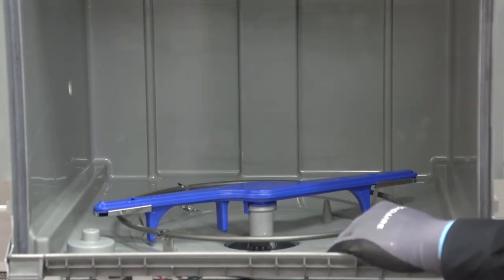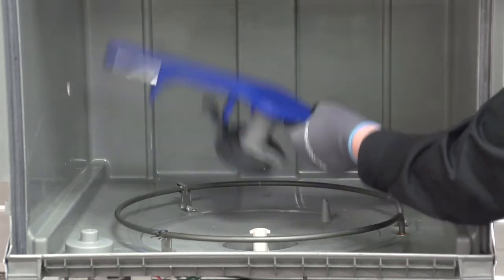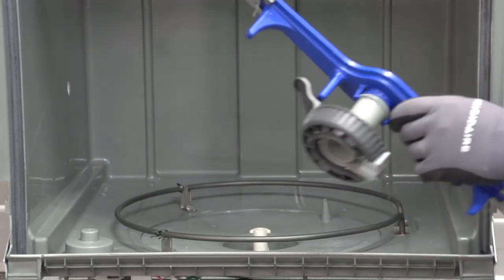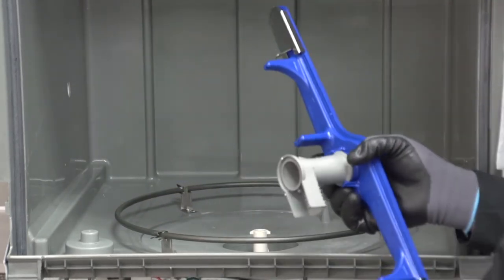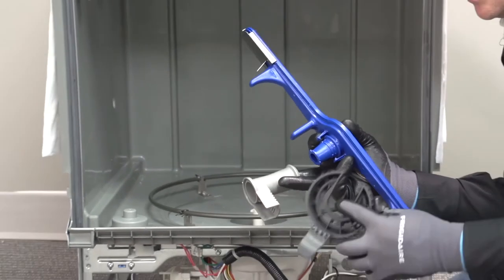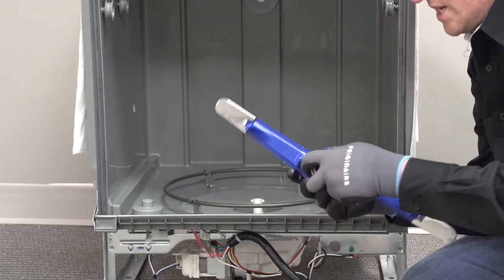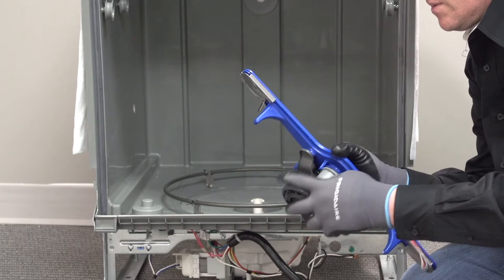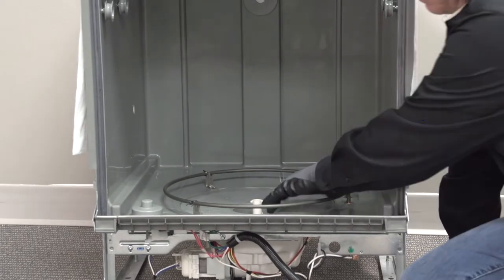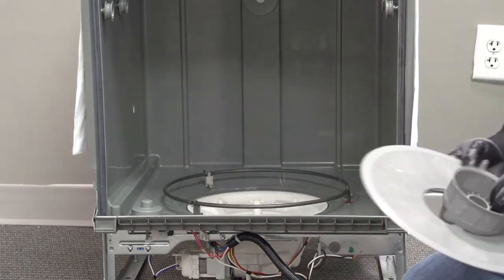We're going to grab our lock and rotate it to the left - that's going to allow us to release it and pull the lower spray arm out. These are three separate parts, so if you need to replace one independently you can, but if you're removing them you can take them out as a complete assembly - just make life easy for yourself. Then we're going to grab our filter screen, lift it up and off, and set it to the side.